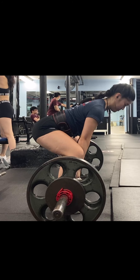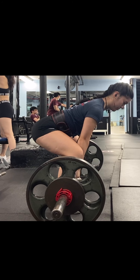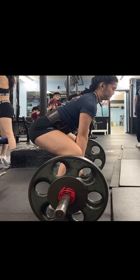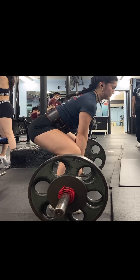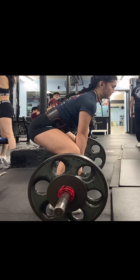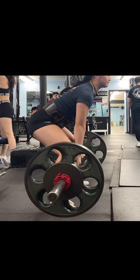Because of that, the hips will start a lot higher and you'll see she has to almost rock back and forth. It ends up shifting back a little bit as she starts pulling, because she's so far forward she has to pull the bar back into her to get it off the floor.